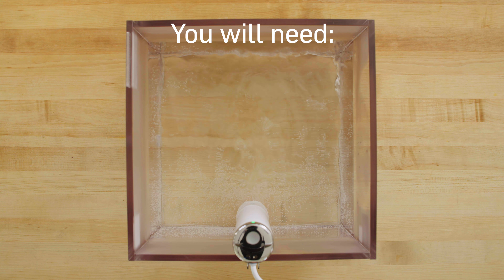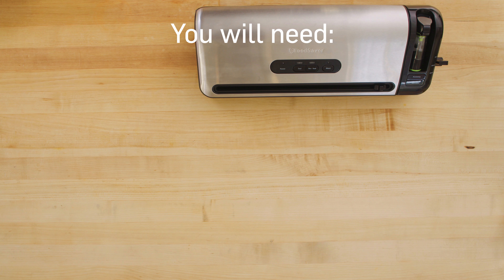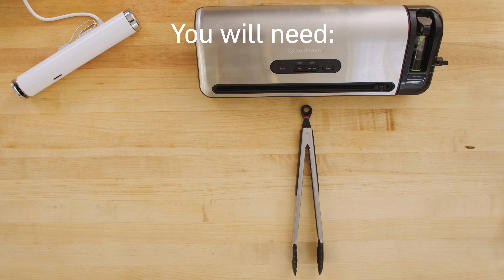In addition to your water bath, sous vide pouch, and a serving plate, you'll need a food saver vacuum sealer, circulator, tongs, and a kitchen torch.